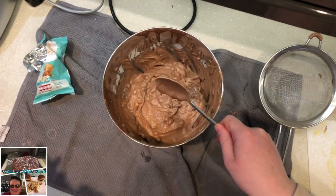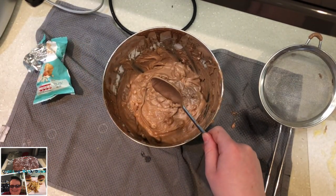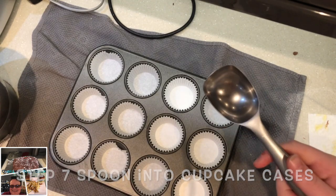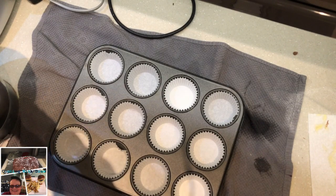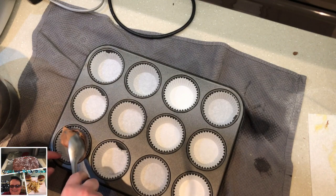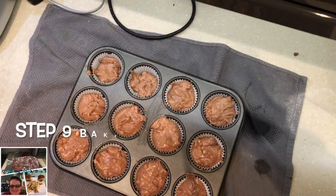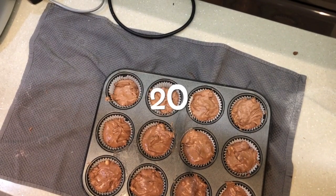Right, so next we're going to spoon the batter into cases. First I need to get everything cleaned up, then we'll come back when it's time to spoon them in. We're going to use an ice cream scoop to scoop everything into the cases — it's clean, just the way it fits. About one ice cream scoop per case. These are now going to go into the oven for about 12 to 15 minutes.